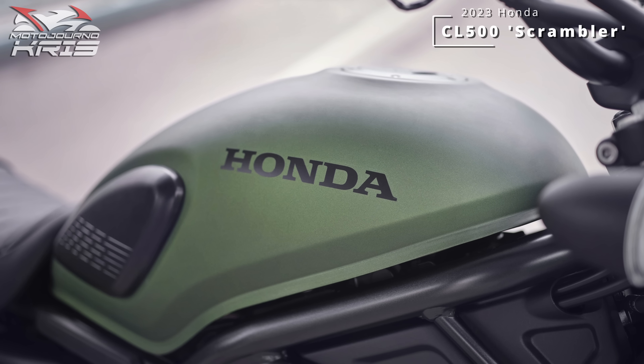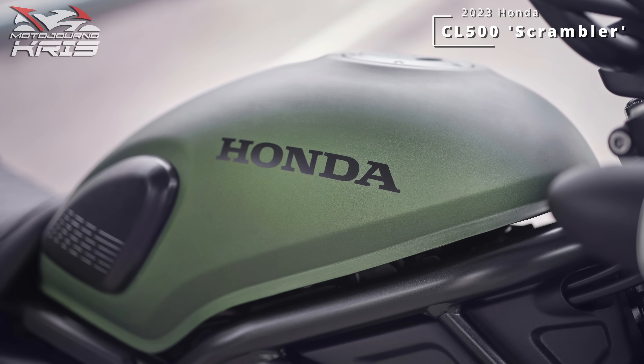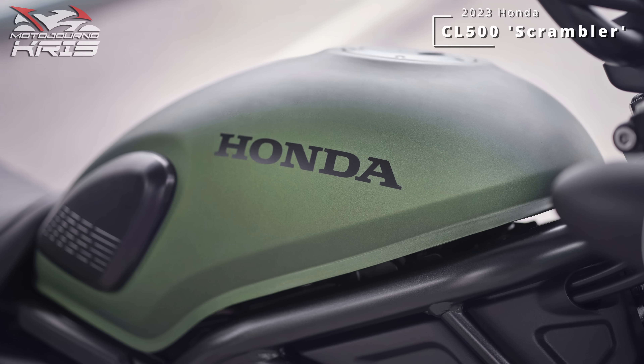A 12-litre fuel tank, while not enormous, offers a range of over 300km, so well within reason, and at almost 28km per litre, the bike sips fairly meagerly.